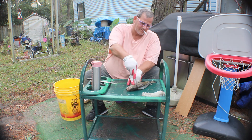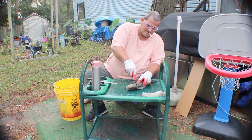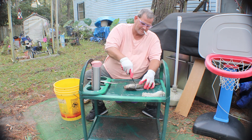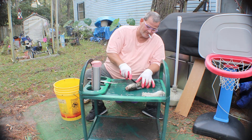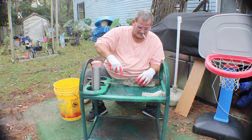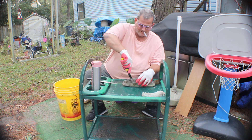Like I said, first time filleting, and then I get the fun of cooking them. I was thinking about using lemon pepper to season it. Pretty good meat, you know.